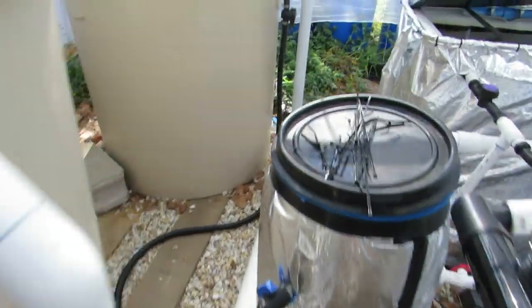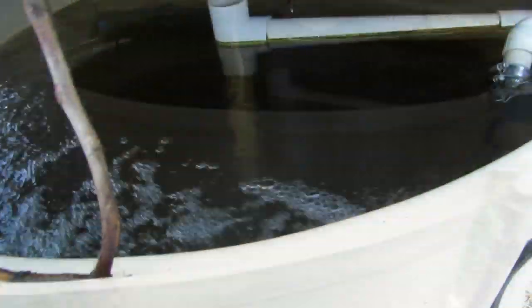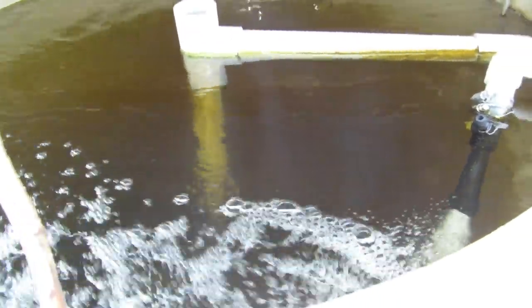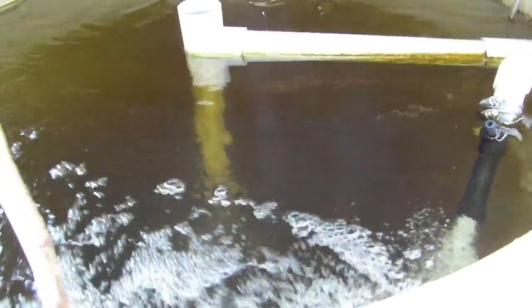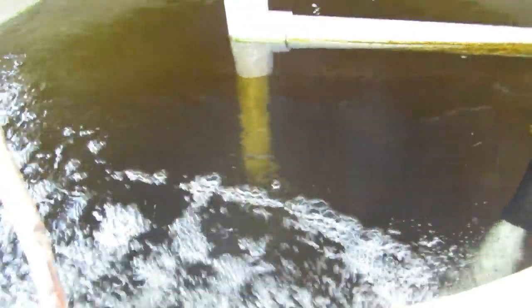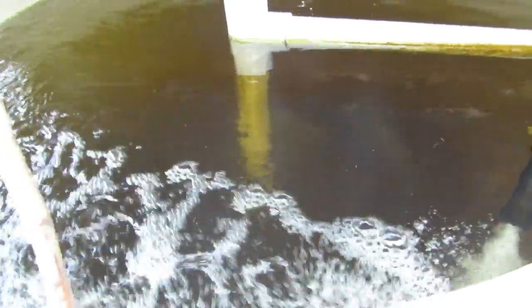Up to the big fish - it all looks to be alright. The water level, going off the biofilm on the side of the standpipe there, looks to be around the same height. Yeah, I'm more than happy. For the first time cleaning out the filter it was pretty effortless.